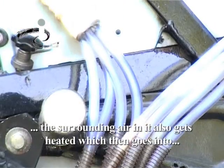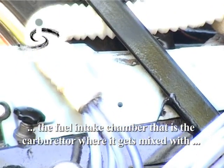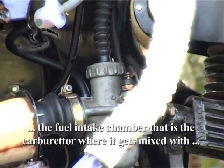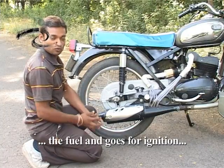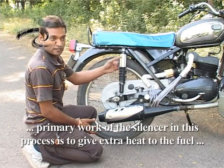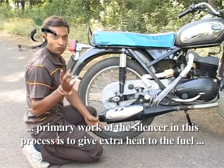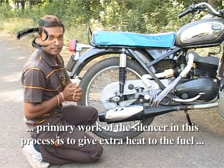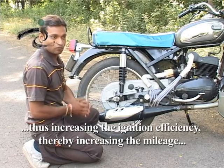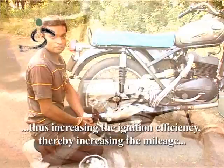The warm air goes from the fuel intake chamber. The fuel is mixed with the ignition. In this process, the silencer works to heat up the fuel, which increases the ignition efficiency, allowing us to get more performance.